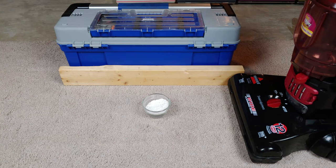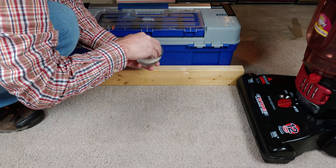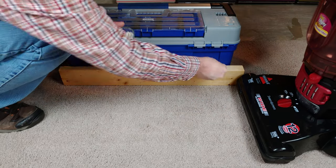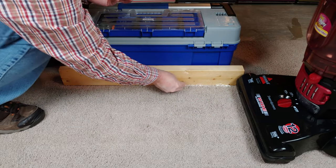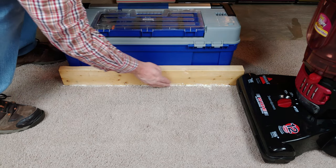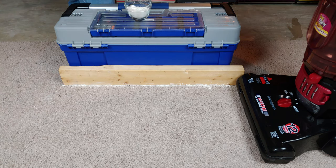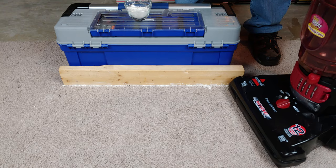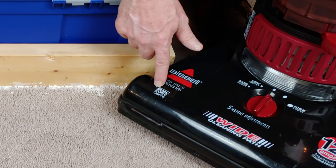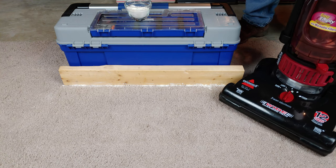First up, the PowerForce Turbo. And it says — the claim clearly is dual-edge cleaning. Okay, let's see how well this edge picks up.